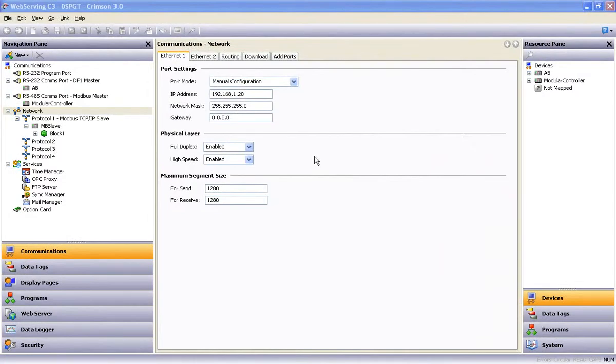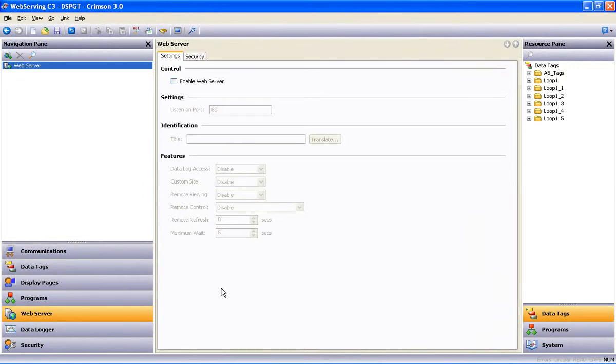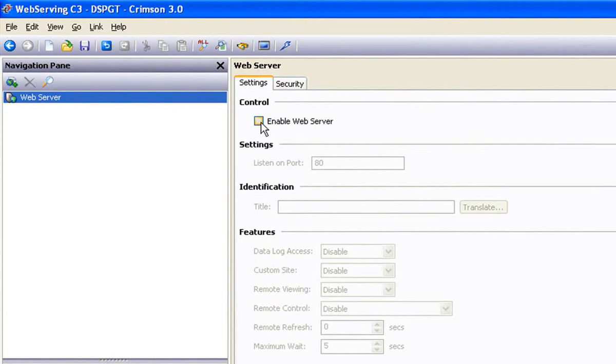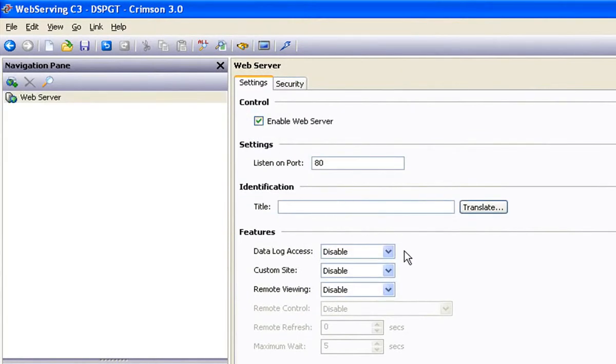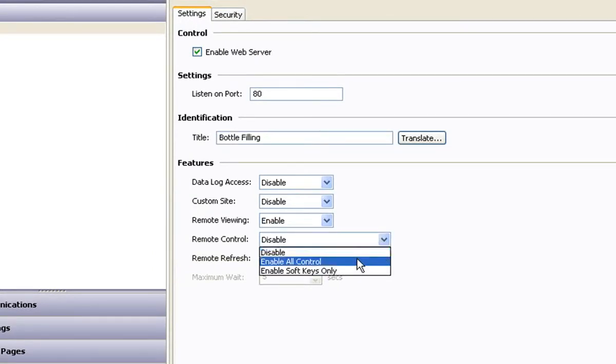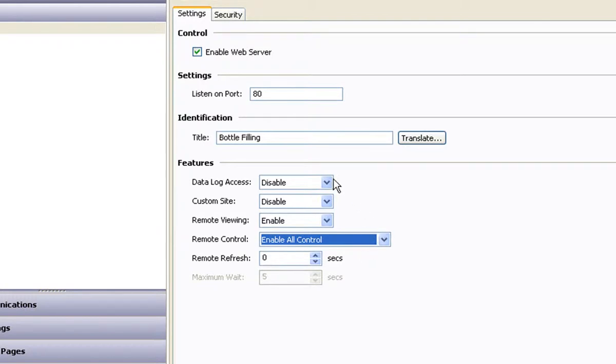So now we go back to the web server section of the software to start what should be the tedious, time-consuming chore of setting up the web server itself — but watch this, it can't get much easier than this. You barely have to be paying attention to get this right. You check the Enable Server box, give your server a title if you want, and then enable the features you want access to when you log in. In this case, I want a remote view. I want to have control from a remote PC or some other device with web access. And since I'm logging data to a flash card, I want to be able to view those log files while I'm there.